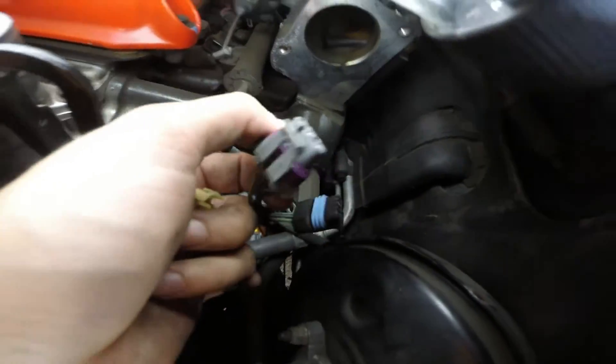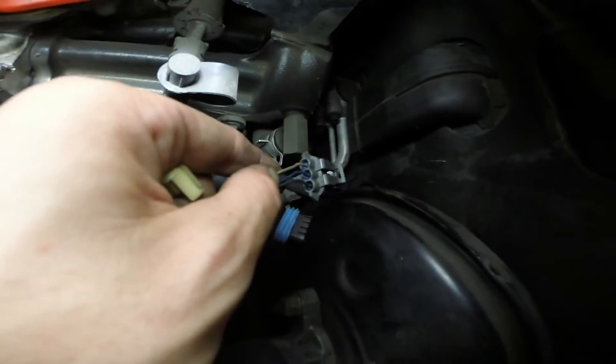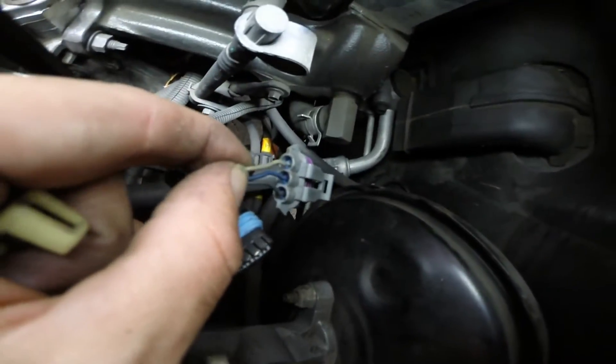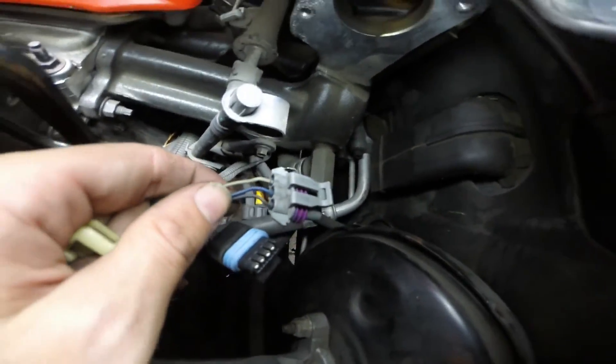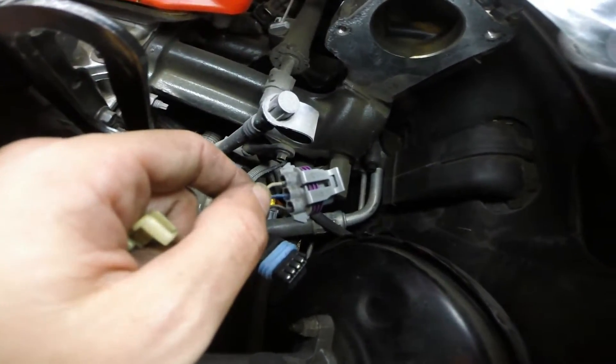We didn't do that in the first part of the video because this was for a very beginner automotive video and we just wanted to show you the basics. But if you know what to look for, check the wiring for any scarring, nicking, or open wires or anything of that sort.